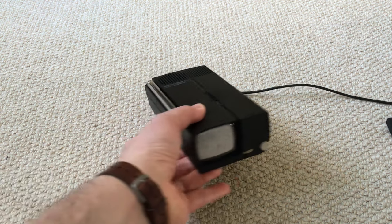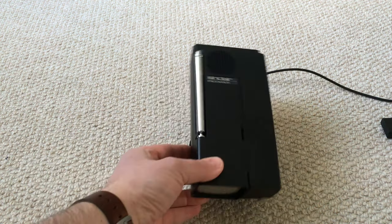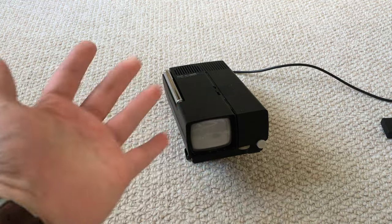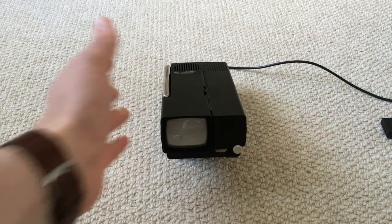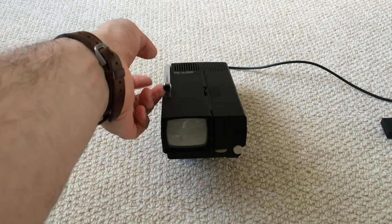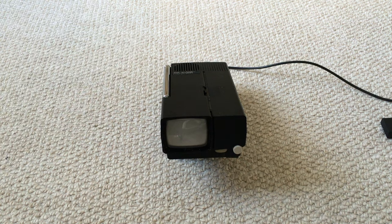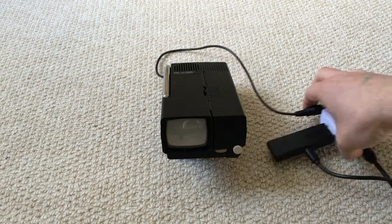I just wanted to show off this — it's another thing I got at the same fair. It's a Sinclair Microvision, so it's a really really tiny CRT TV. I bought it as non-working but it just turned out to be some dirty battery contacts. The problem with this sort of thing is that its only input is RF, and as there's no analog TV in the UK anymore, it's fairly useless.